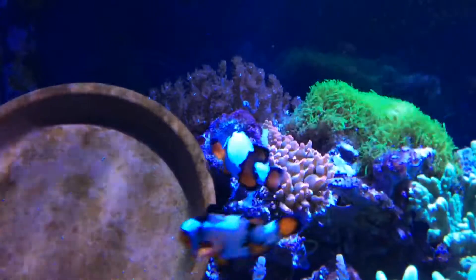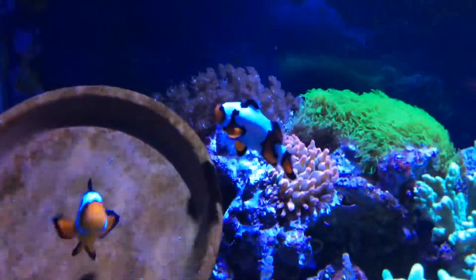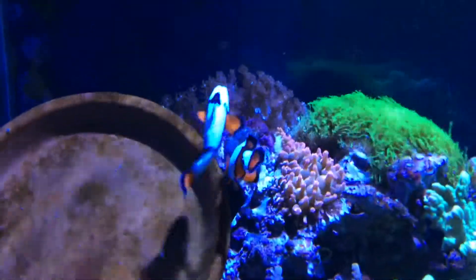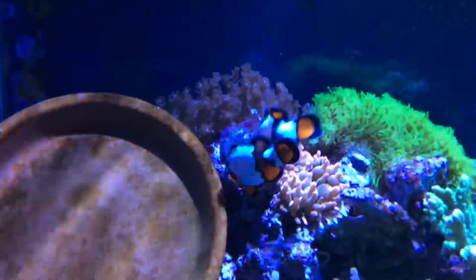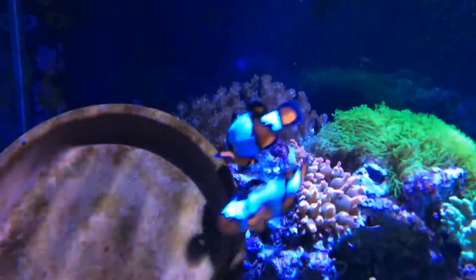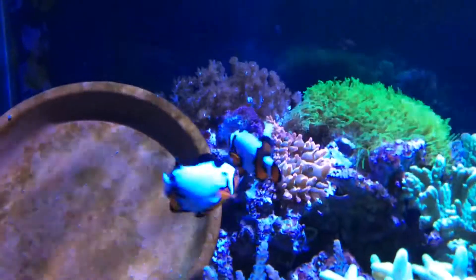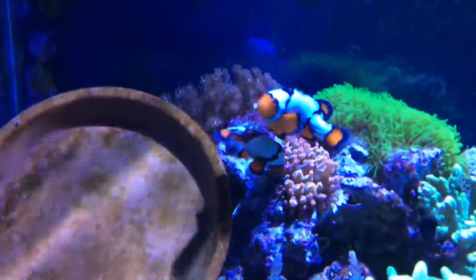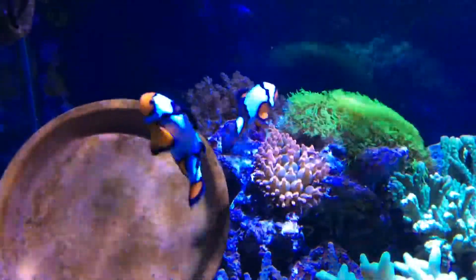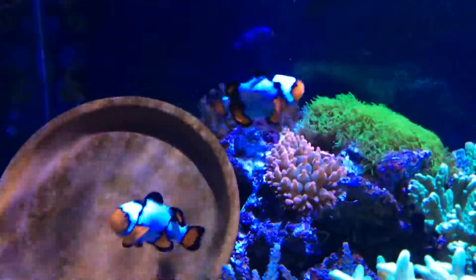I hope I don't piss them off by recording them. That's a ton of eggs, maybe around 200 eggs — it's pretty sweet. Yeah guys, that was it — they're done laying the eggs and they're all fertilized.